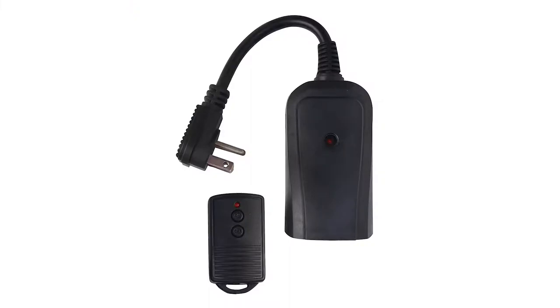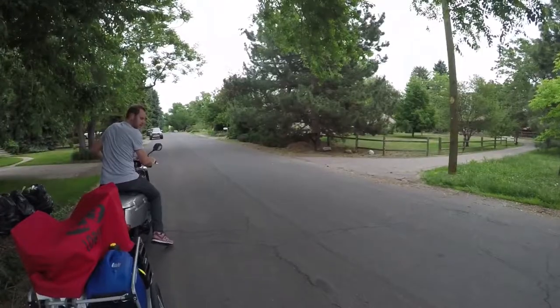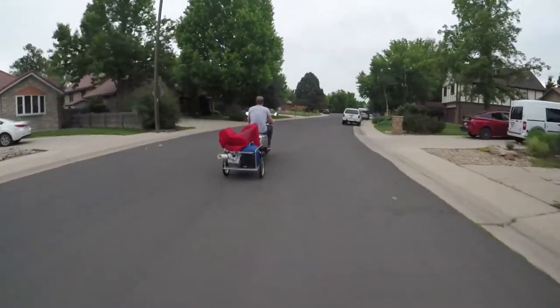The last step was to buy a cheap wireless remote that would let me turn the power on and off from the other side of the court. After a few test laps around the block we were confident that the system was working well and we were ready for a full-blown trial.